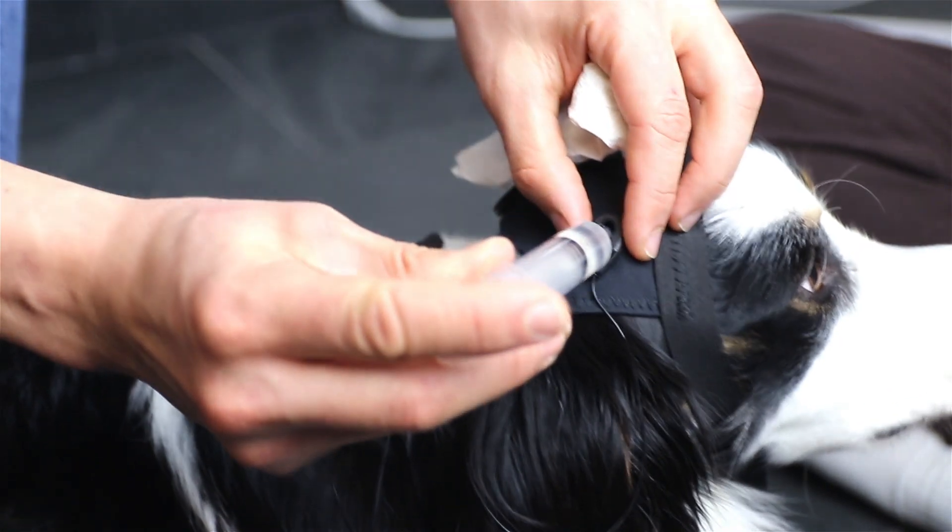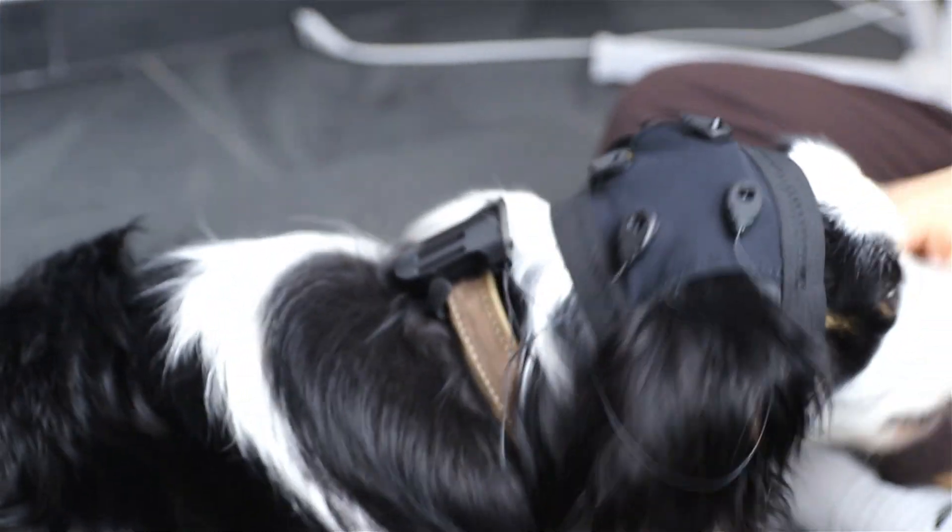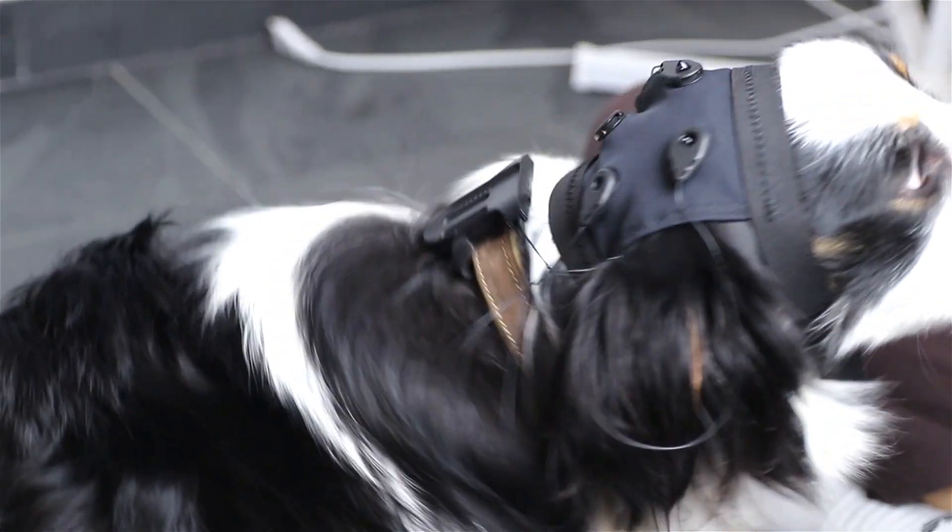Carefully fill each electrode with an appropriate amount of gel to ensure optimal conductivity and reliable signal transmission.